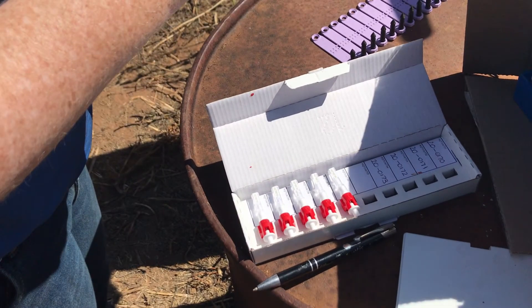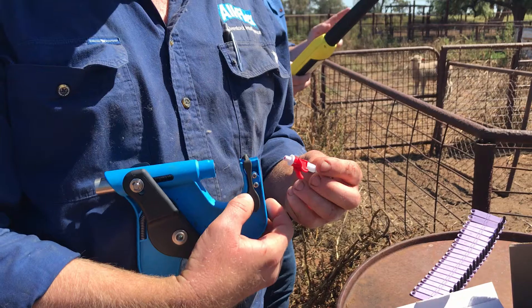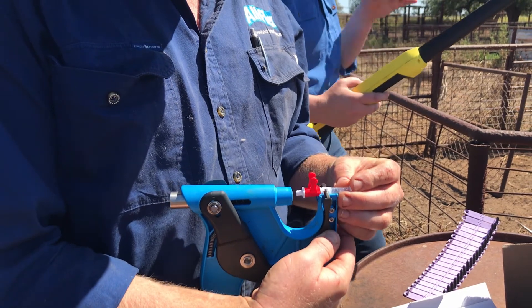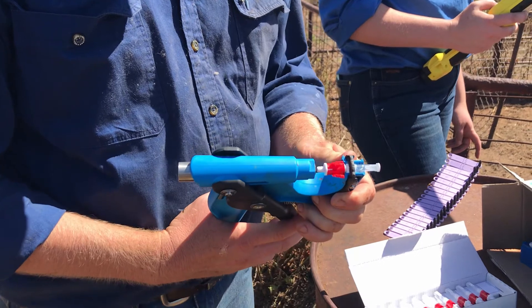Grab the TSU from the box. Note the place to manually write a tag number if required. Load the TSU into the applicator between the jaws, making sure it can't slide forward or backward in the housing, then pull the trigger.